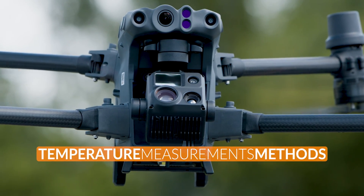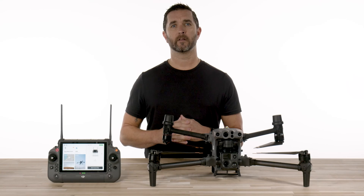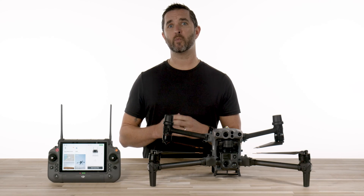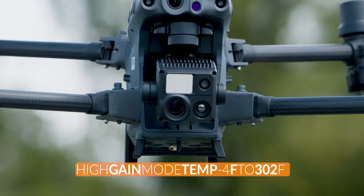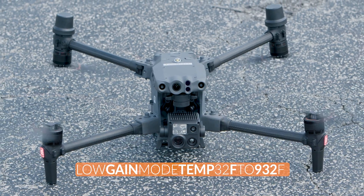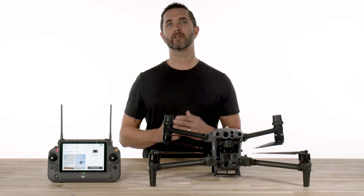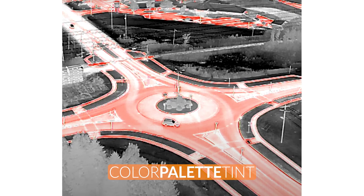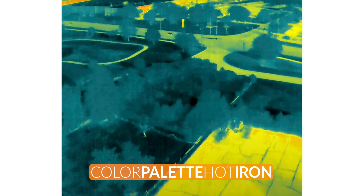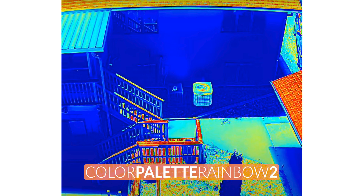The temperature measurement methods are spot meter and area measurement. For the temperature measurement range, the thermal camera has a high gain mode which ranges temperatures from negative 4 to 302 degrees Fahrenheit, and a low gain mode from 32 degrees to 932 degrees Fahrenheit. The temperature alerts and supported color palettes are white hot, black hot, tint, iron red, hot iron, arctic, medical, fulgarite, rainbow one, and rainbow two.